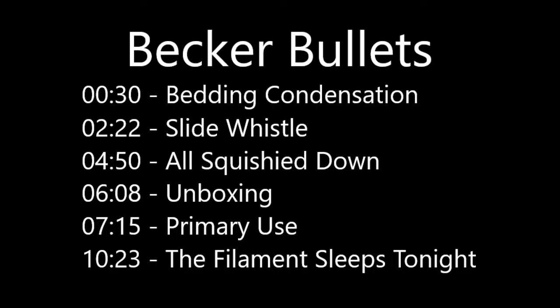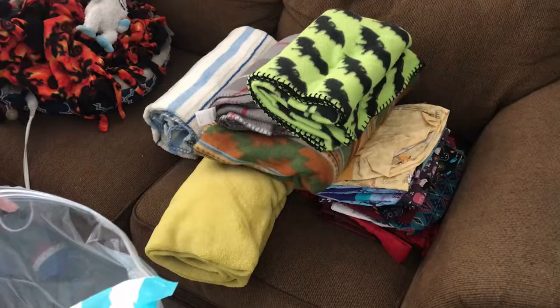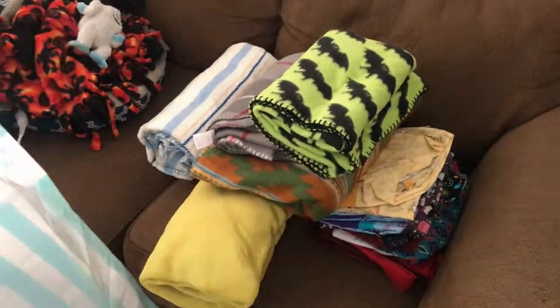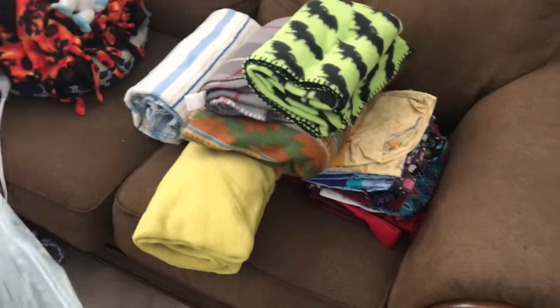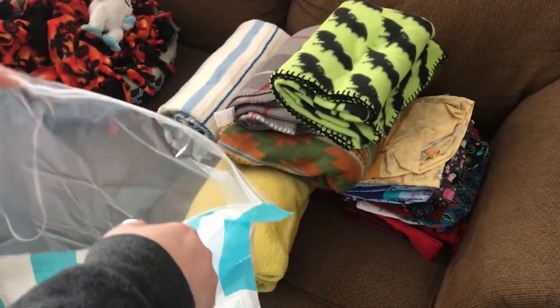Hey guys, thanks for tuning back into Life with the Beckers. Today we have an unboxing of some storage bags by Jiaxiong. So let's check out the Becker bullets and we'll get sucking it up. We just give the people what they want — that's right — plus a bonus!